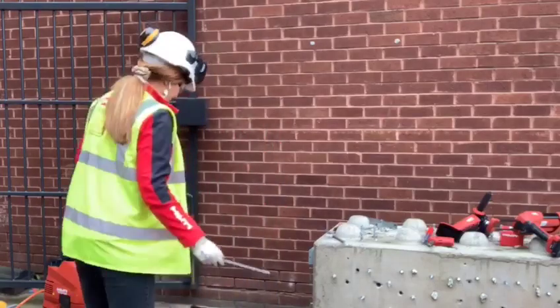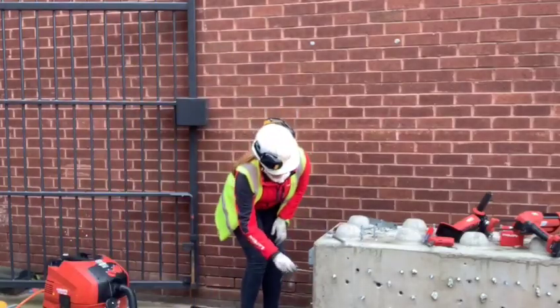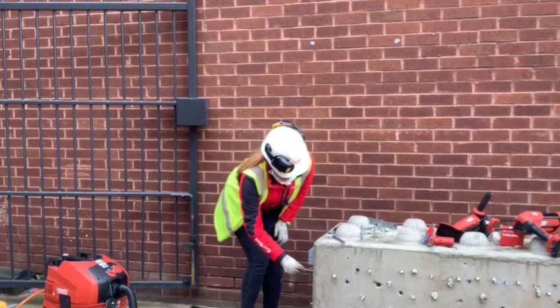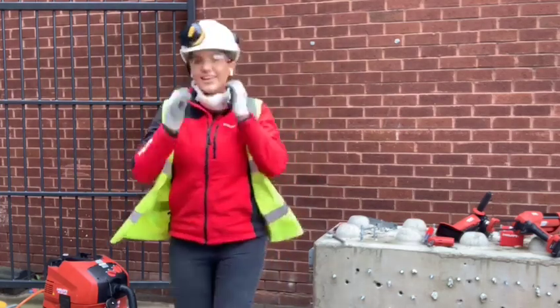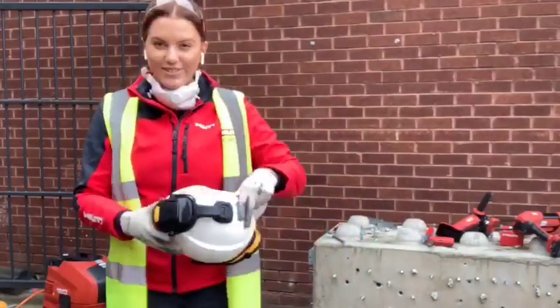Now for the rebar. There you go — there you have it. That is the rebar application using the latest innovations here at Hilti.